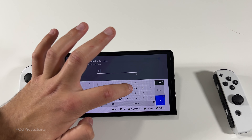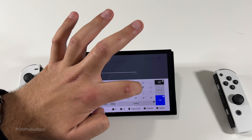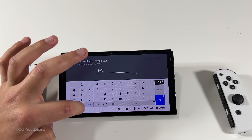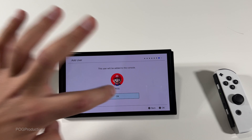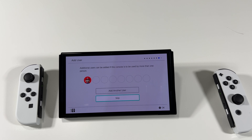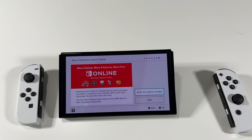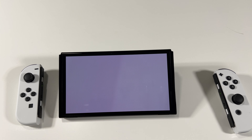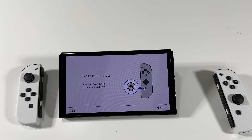I'm just gonna do this quicker. P-O-G, there we go, hit okay. We can have additional users — I'm gonna skip this. Nintendo Switch Online is a membership that grants access to a variety of services for your Nintendo Switch system, with online play, save data cloud, and more. We're not gonna need any of that, let's hit skip — and setup is complete.